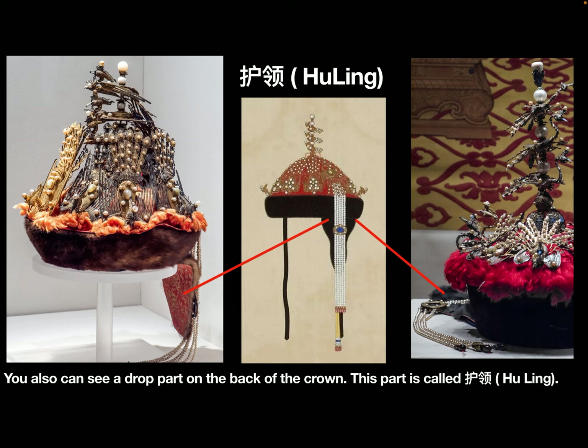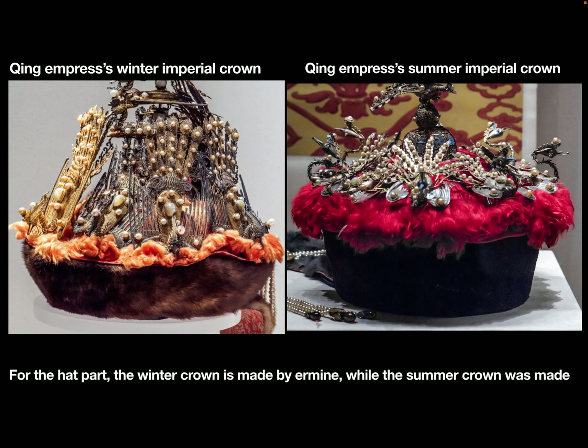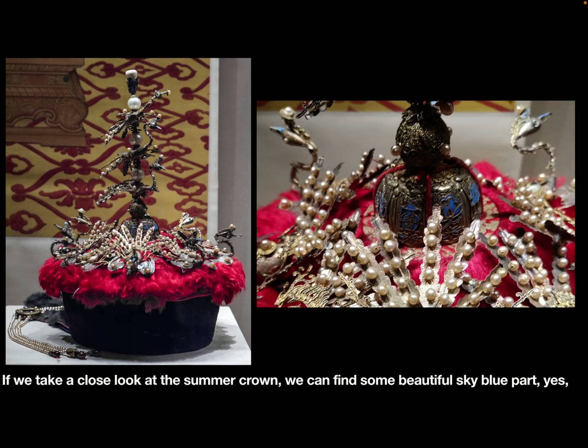You can also see the flap part on the back of the crown. This part is called the Hu-Ling. For the brim part, the winter crown is made by fur, while the summer crown was made by cloth and velvet.